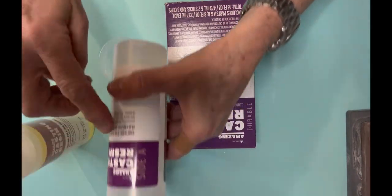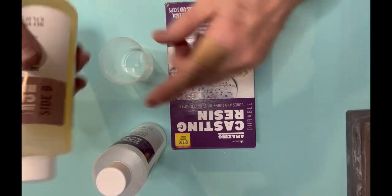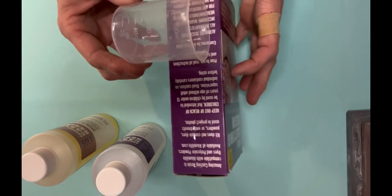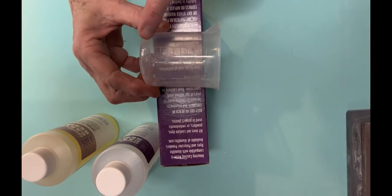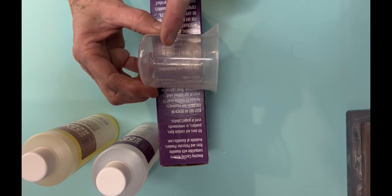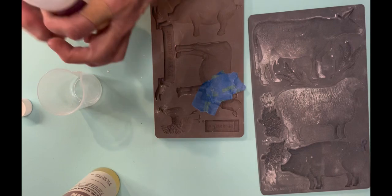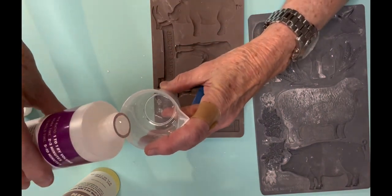Instead of using air dry clay today — because a couple of the pieces of the mold hang off on the side and could possibly break eventually — I'm using Amazing Casting Resin instead. Once it sets up it is extremely hard and it's not going to break. There are two bottles, A and B, and you mix them in a one-to-one ratio.